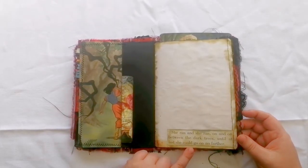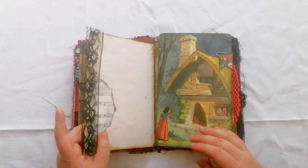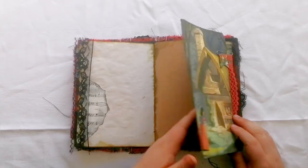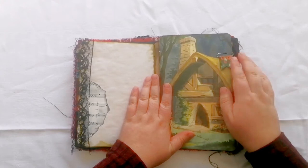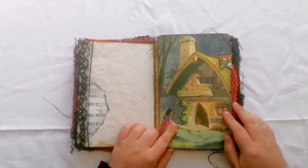It reads: 'She ran and she ran on and on between the dark trees until at last she could go on no further.' And then here is a really large journaling card — you can see it's just clipped on with a little paperclip — of her finding the cottage in the woods.